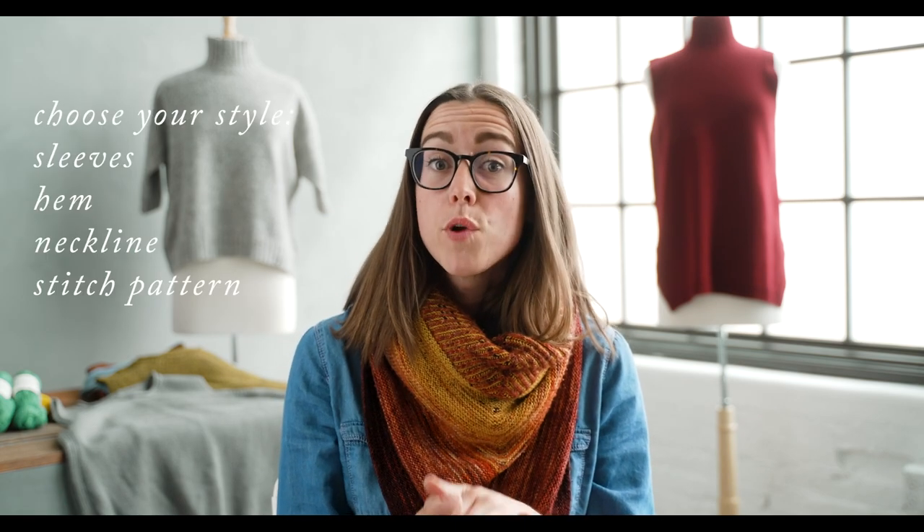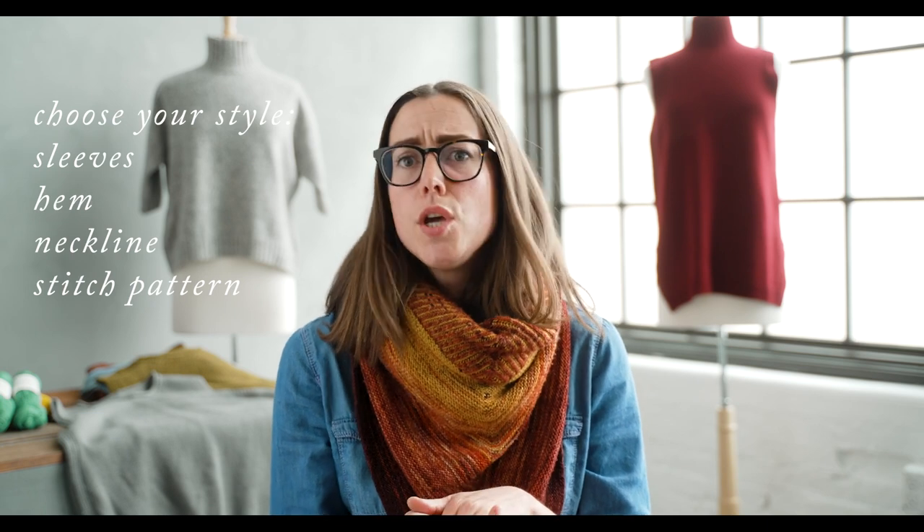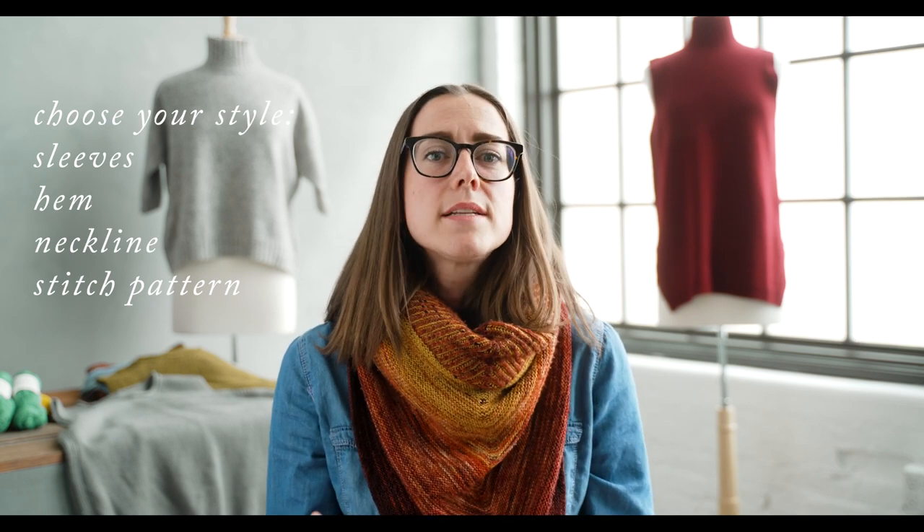With the Box Pullover, you've got a drop-shouldered boxy shaped pullover. You can adjust the sleeve length, the hem style, the neckline, and the stitch motif. Do you want a one-by-one rib, a two-by-two, or a beaded rib? With the Modern Tabard, you've got a traditional vest shape that you can elongate all the way into a really gorgeous dress length, a middle length, or the traditional vest.